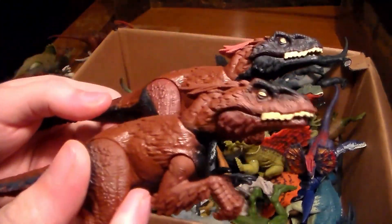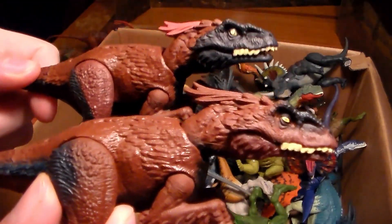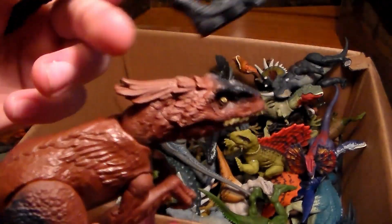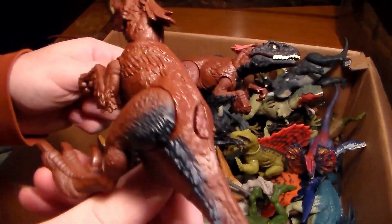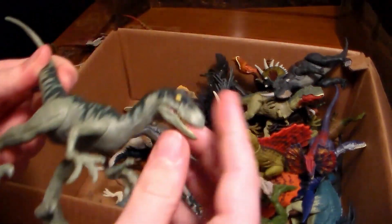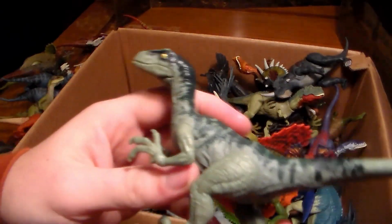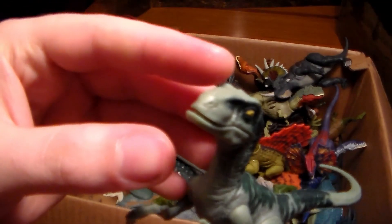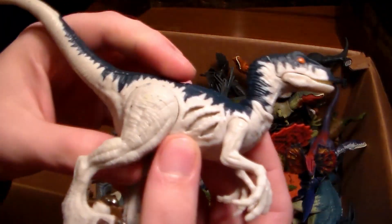The two Pyroraptors have different colorations — more blue on one's face versus more brown on the other. One has a pink feather on its head and the other has regular brown coloration. Pretty sure one came with a big playset. Here's another beautiful velociraptor — I think this is Charlie. Love the green, though his mouth is a little loose.